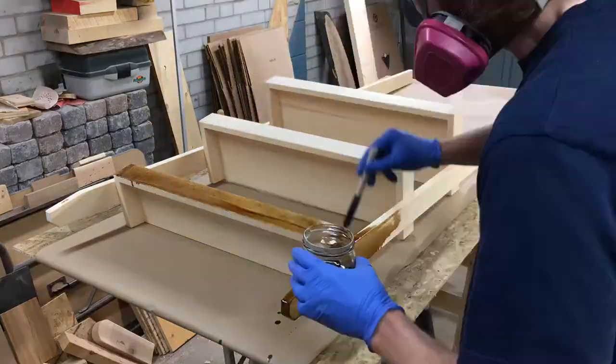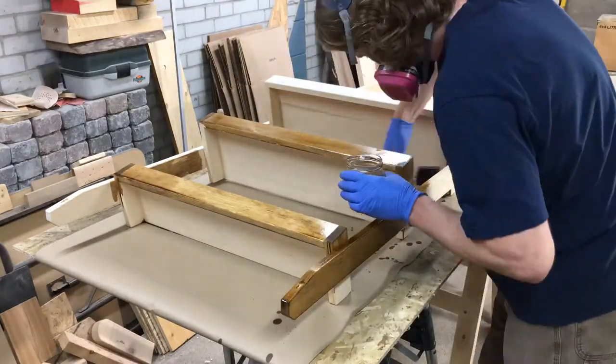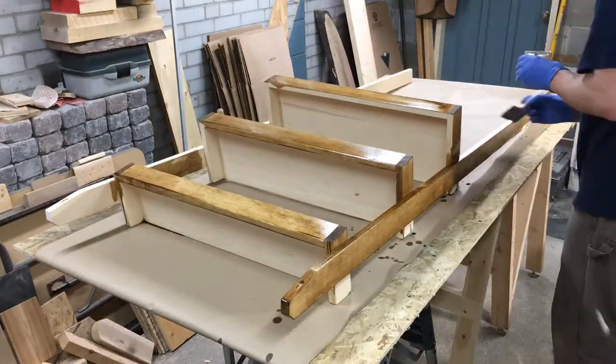Time for finish. I put two coats of Watco Danish Oil in dark walnut. You just flood the surface with a foam brush and then wipe off the excess.